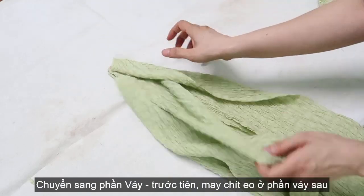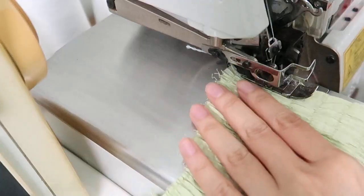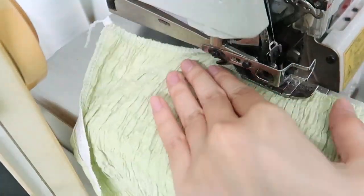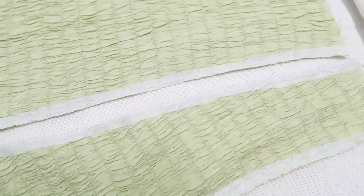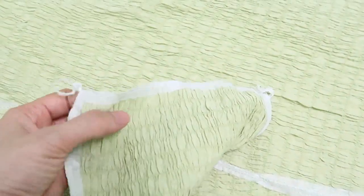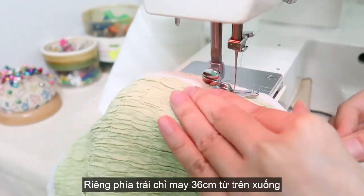Moving on to the skirt, I'm starting to make the waist dart on the back side first. Now bring on the skirt panel to overlocking the edge of the fabric. I already pressed an interfacing on the edge of the fabric before overlocking — I found this way makes sure the fabric isn't stretchy while overlocking or sewing. I'm gonna connect three pieces of the front side together by sewing machine, but at the left side I'm just sewing down 36cm from the top.